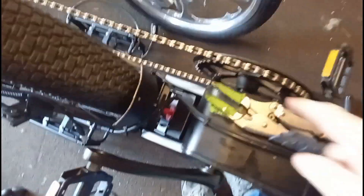Looks like we're skipping — I'll have to adjust that. Another thing I want to do is put a front derailleur on this, but I have to adjust the rear derailleur first.